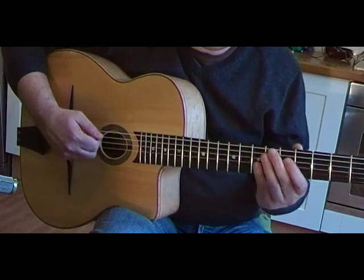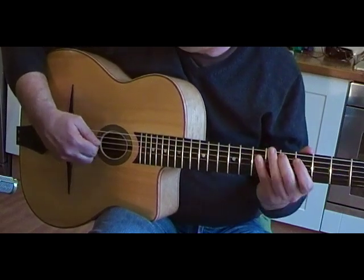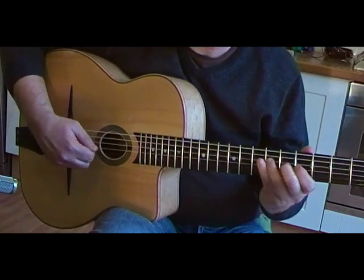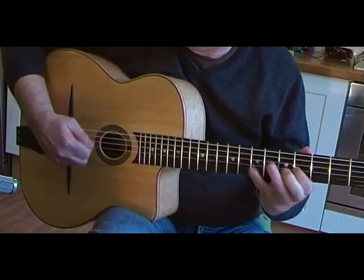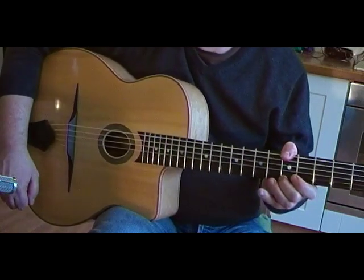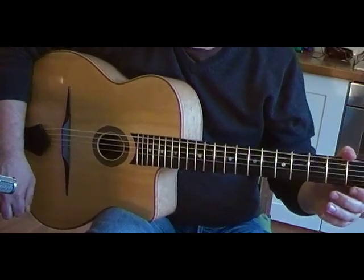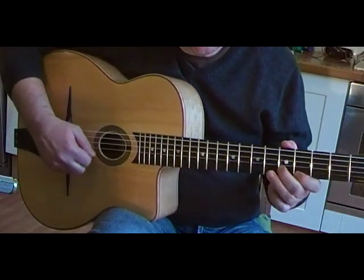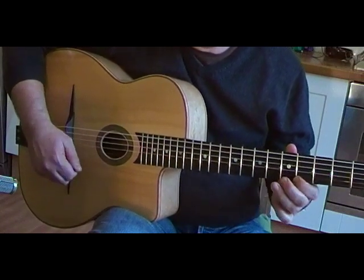So the arpeggio first, followed by the scale, next arpeggio, next scale. And going down is exactly the same, except in the reverse order — so you'll have the descending arpeggio first, with the scale ascending to the next step down, and so on.